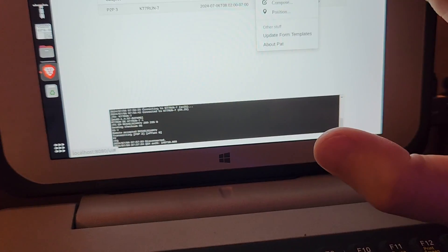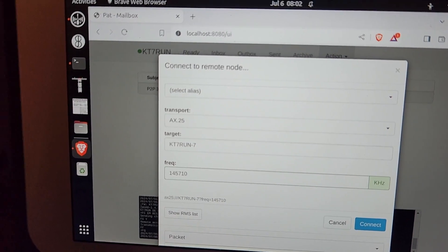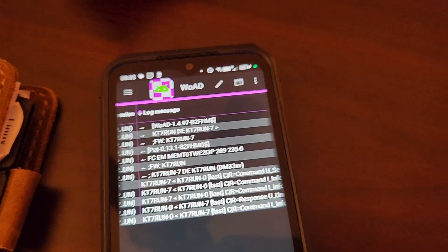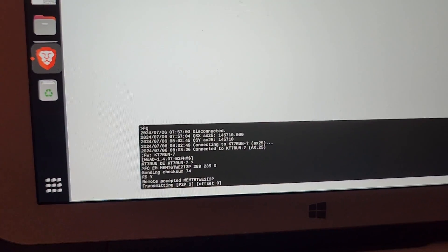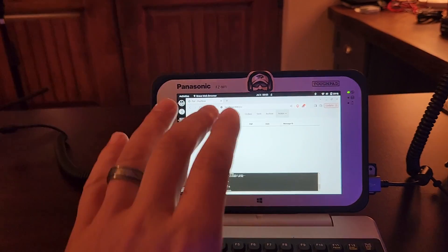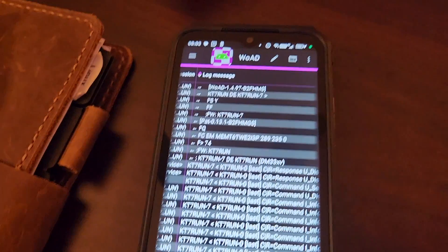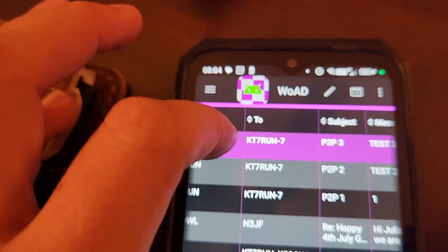We're going to post this to my outbox and we're going to go Action > Connect. The important piece here is that I have it set for the target to the call sign of this station, which is the SSID of dash seven. Let's go connect. There we go — we're connected now. This station is transmitting and sending his message. You can see where we're sending that off right now. It takes a little bit of time, but the reason why I like this approach is that the payload for these emails will basically be a bit-for-bit copy when it arrives, so I am able to then layer on the encryption. Now if I go to my inbox, I've got a message there — the one that we did, which was P2P three.